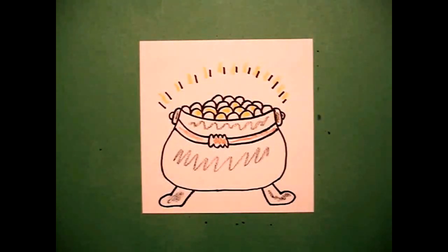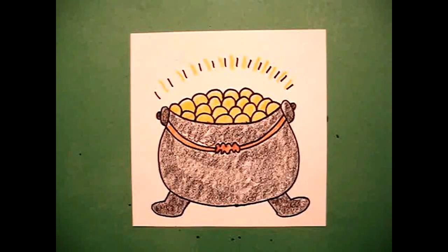Here's my pot of gold all colored in — you can find it at the end of a rainbow. Watch out for leprechauns. Okay, bye bye.